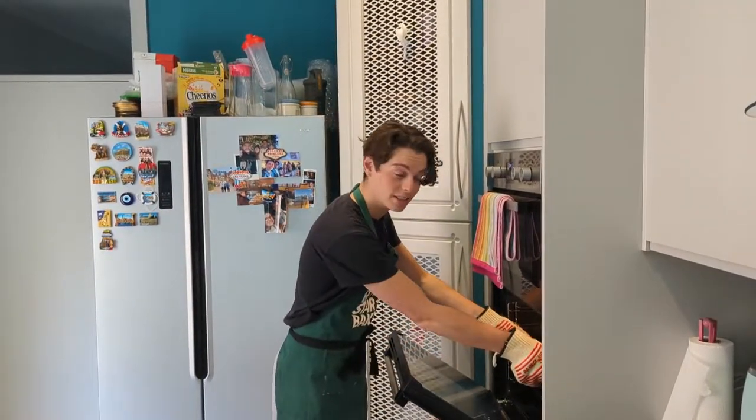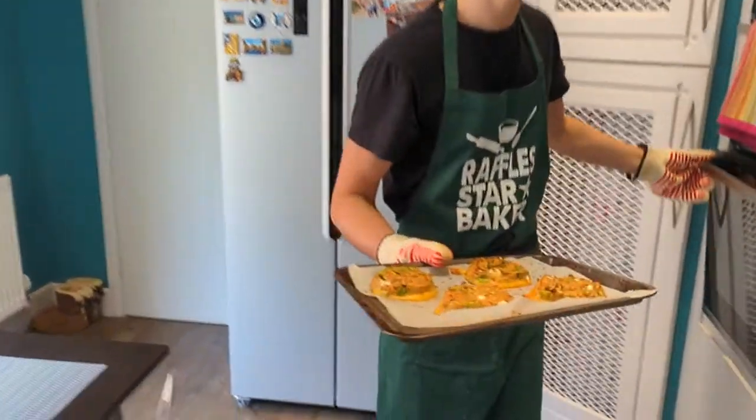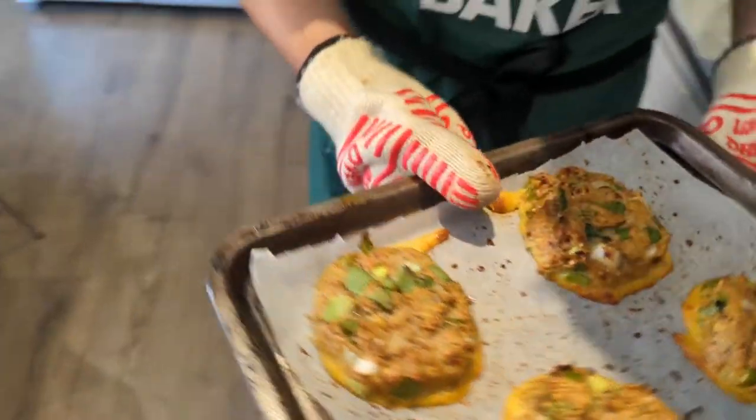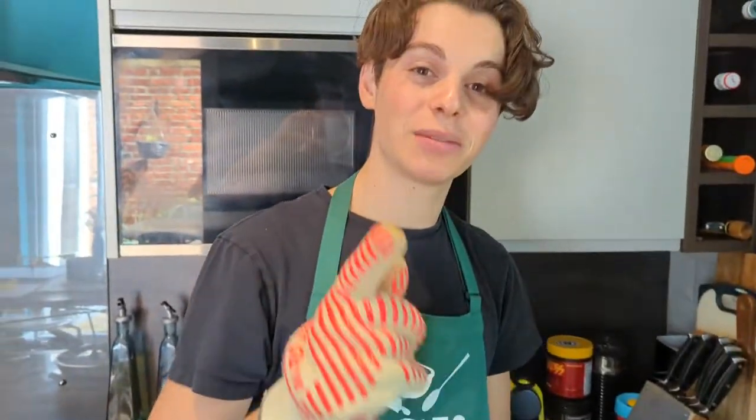So I've just checked them out at 25 minutes, and I'm going to say they look pretty good. So let's leave them down to rest for a few minutes, and then of course it's time for the good old taste test. See you then.